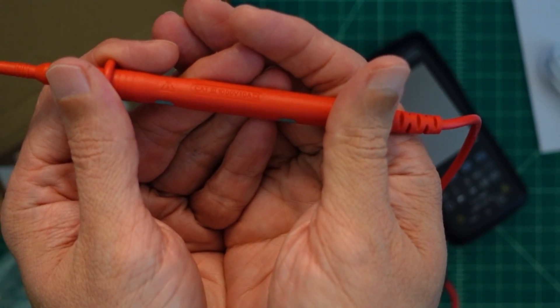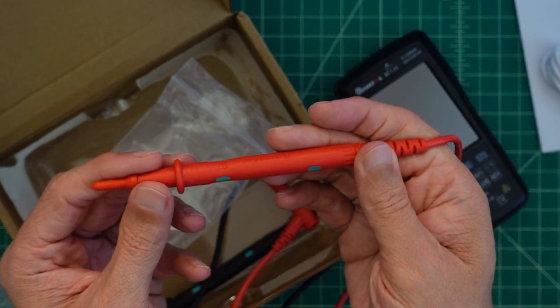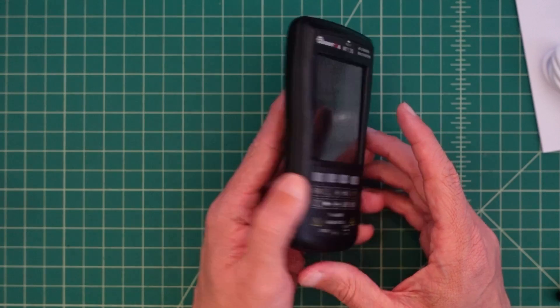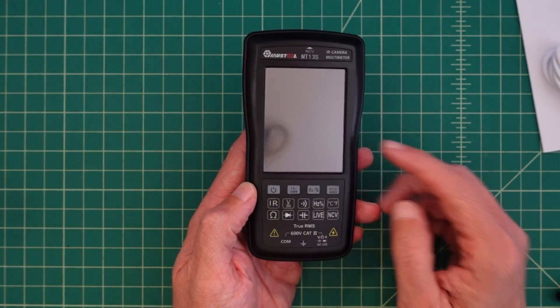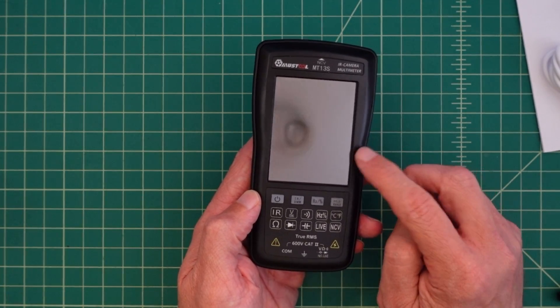I'm not sure if you can read that or not. These probes say CAT 3, 1000 volts, 10 amps. I'm not going to push 10,000 volts through these. This is about 2.5 inches wide, about 1 inch deep and 5 inches tall, so it's pretty small. It could fit in your pocket. I'd probably put it in a carrying case because I wouldn't want to damage the screen, which, by the way, is a touchscreen.